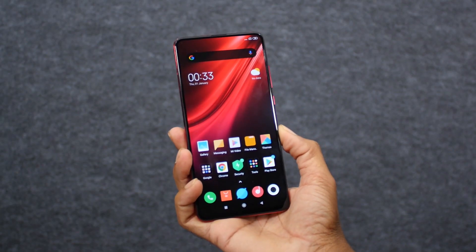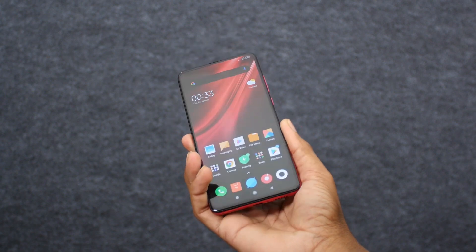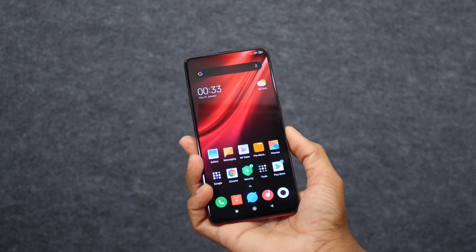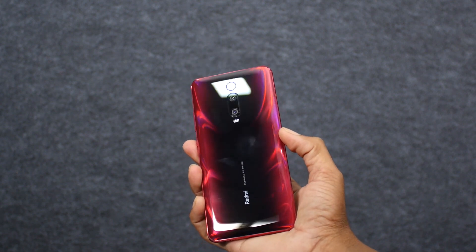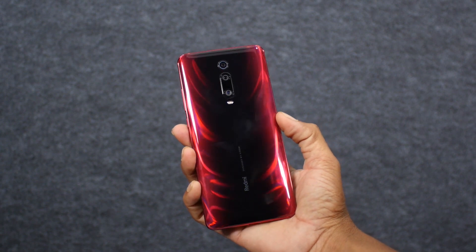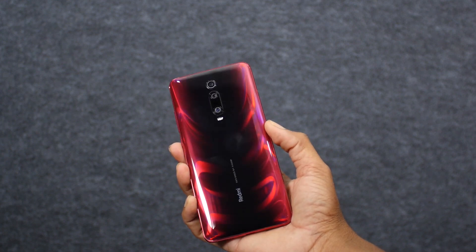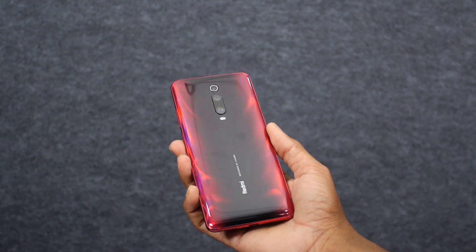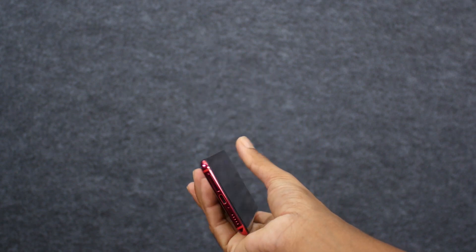The Redmi K20 Pro comes with a 6.39-inch Full HD+ AMOLED display that's free from any notches or punch holes, and it has a 91.9% screen-to-body ratio as well. The design of the device is clean and stylish, and the 3D glass finish on the back gives it a distinct look. Both the front and back are protected by Corning Gorilla Glass 5, which is of course a confidence booster.